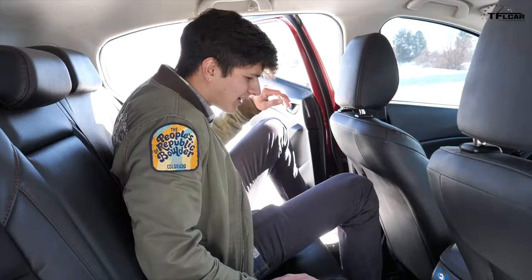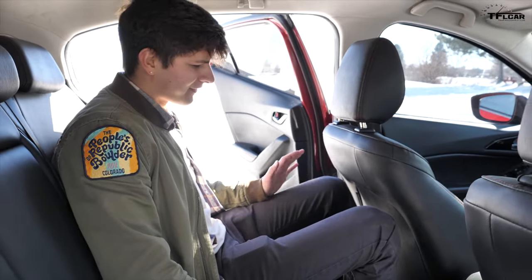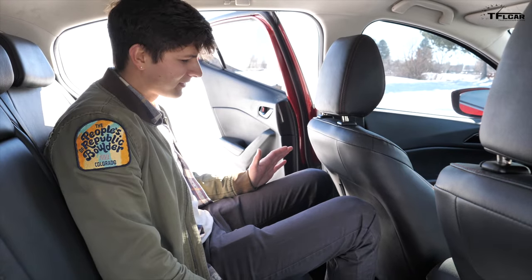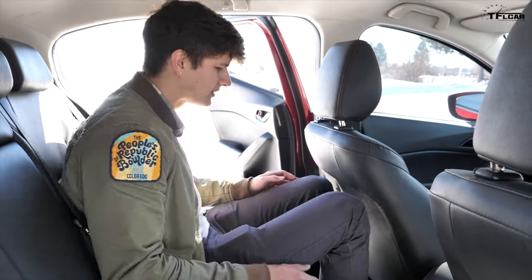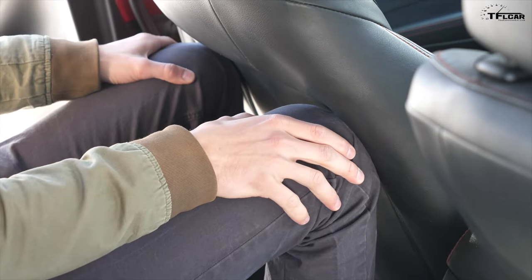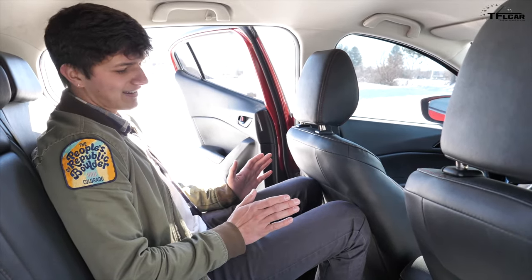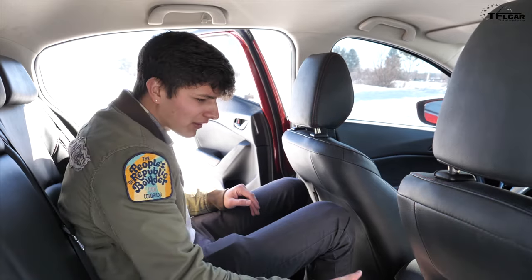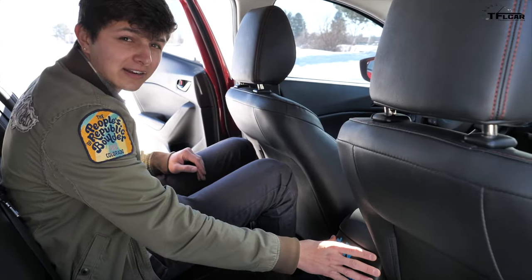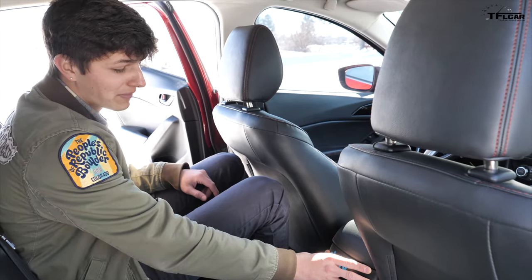Climbing in back, you can see that leg room is pretty limited. I'm about 5'10", 5'11", so I'm not a very tall guy, and if I get comfortable, my knees touch the back seat. It works for short trips as long as you're not a massive human, but it's definitely not ideal. We also don't get any climate vents back here, so if it's a hot day and you're not up front, you might suffer.